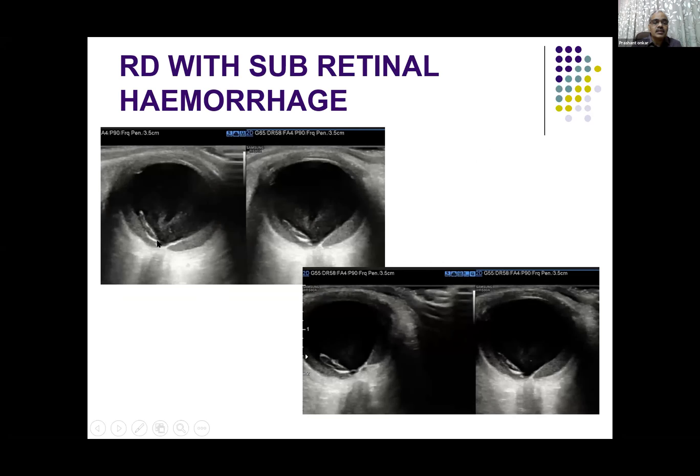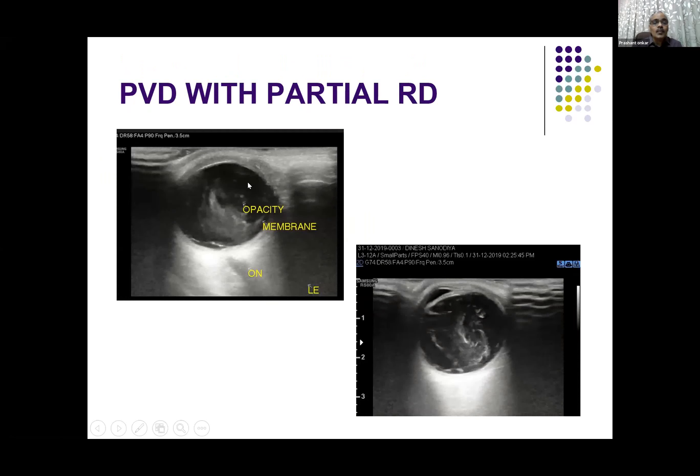In this case, there is vitreous detachment and a small tractional retinal detachment has occurred. That can pull the retina, as I have said, and you can see that partial retinal detachment is quite common.